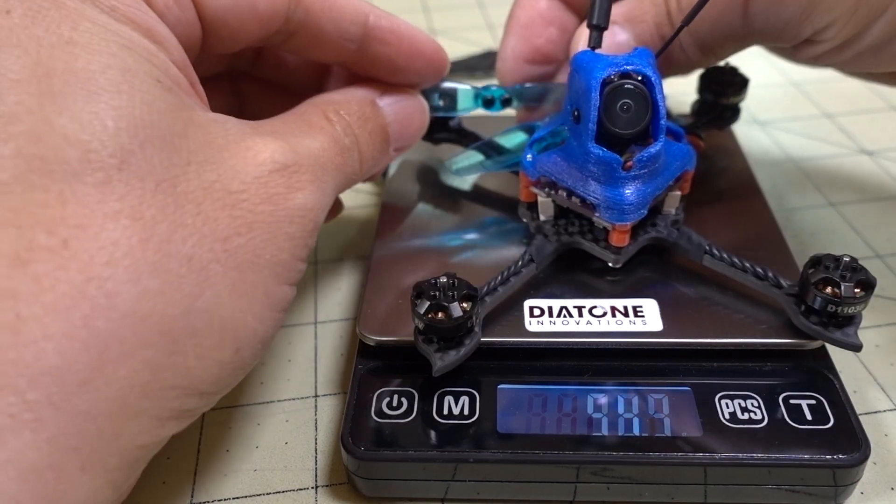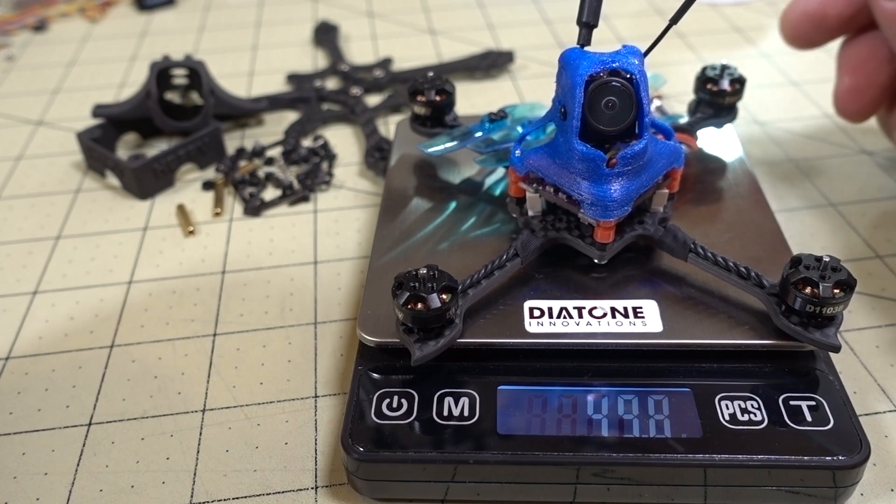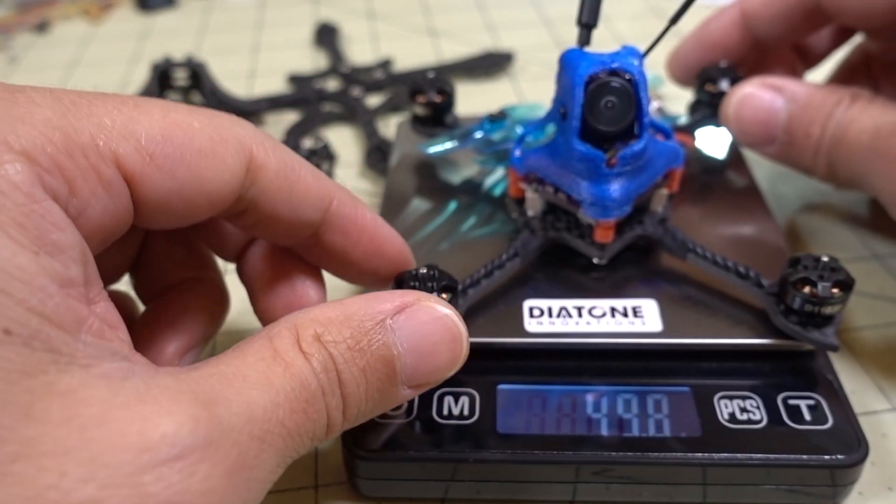Let's stick on the same props as before - coming in at about 49 to 50 grams. So it was 63 grams before, so we lost about 13 grams of extra weight.